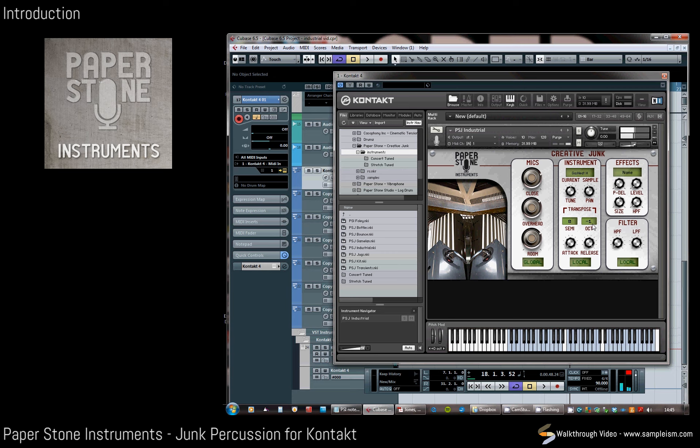As well as octave transpose, which you can get a really diverse range of sounds from. There's a standard attack and release, which is great, and again this local or global control just changes whether each note or each hit is being controlled, or whether they're all being controlled together.